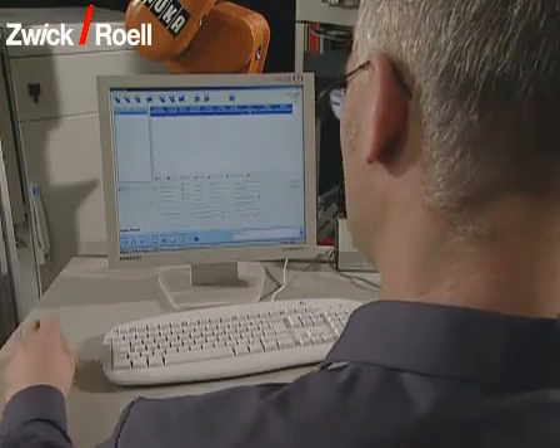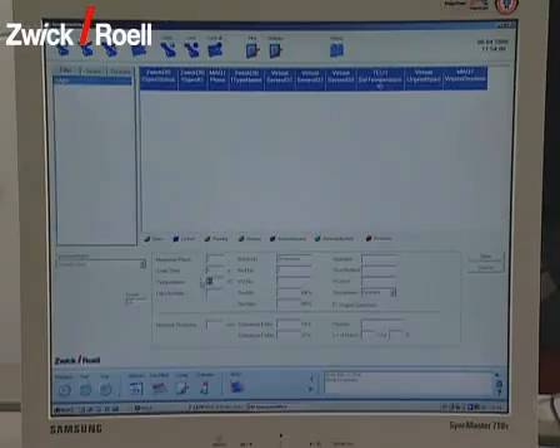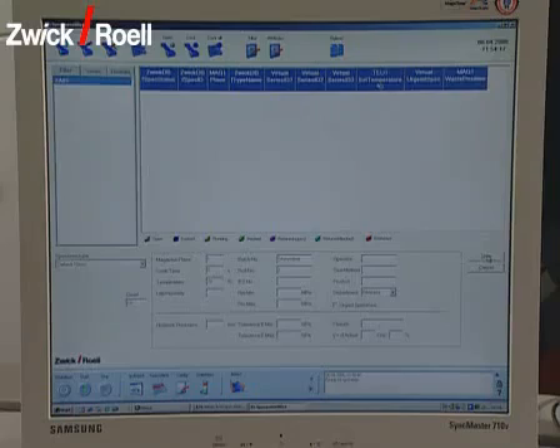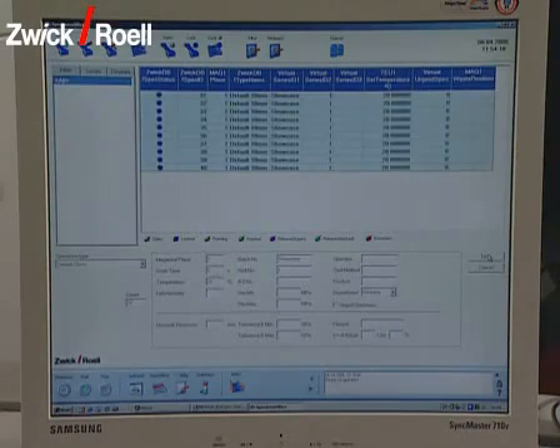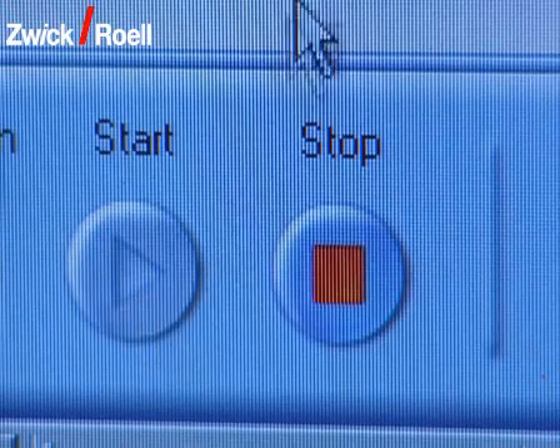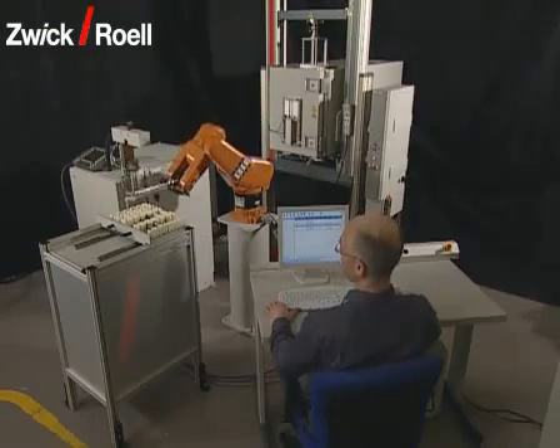Then, the data of the test series is entered into the computer by the operator. Alternatively, this data can also be transferred automatically from a higher order host computer. The starting of the unit is triggered with the button on the operator panel of the software.